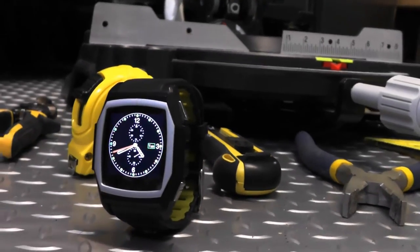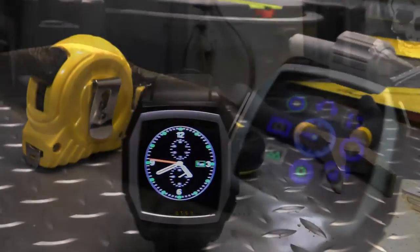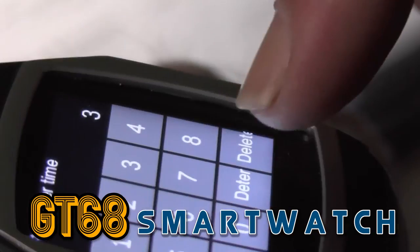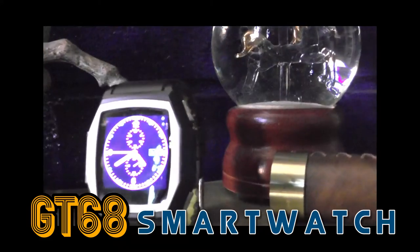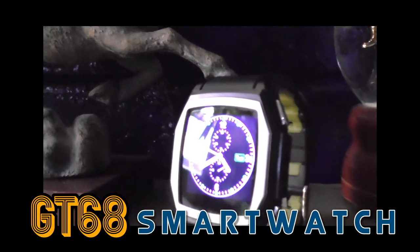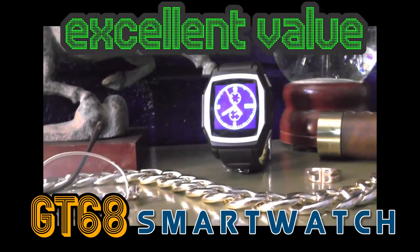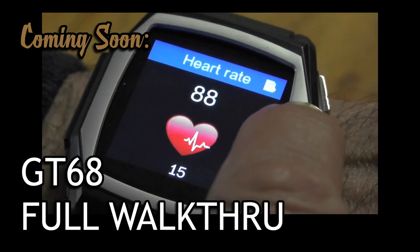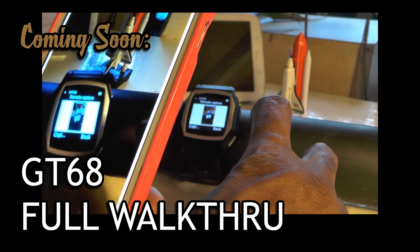So is that watch worth $65? You have to remember inserting a SIM card into the watch makes it a $65 standalone mobile phone. If you were hiking, backpacking, or traveling, the dedicated SOS button could save your life — and it's probably waterproof. So this watch I would consider excellent value for the money. Please watch for the upcoming part 2 of my GT68 smartwatch video, where I'll be doing a full walkthrough of the apps included with the device and how they perform. Please subscribe to my channel. Thanks for watching.